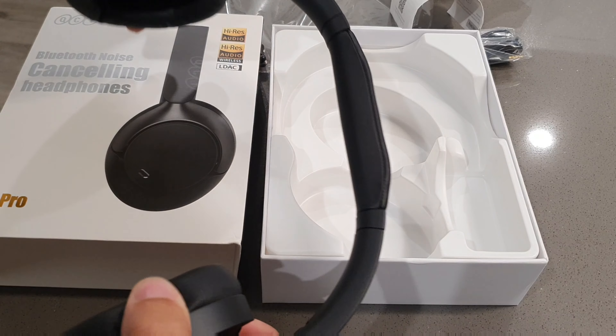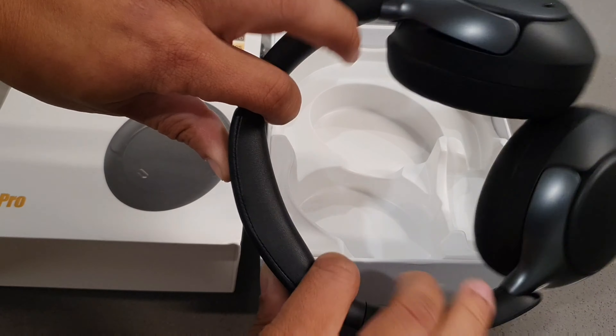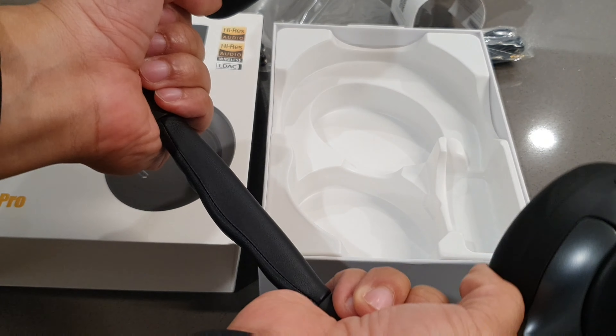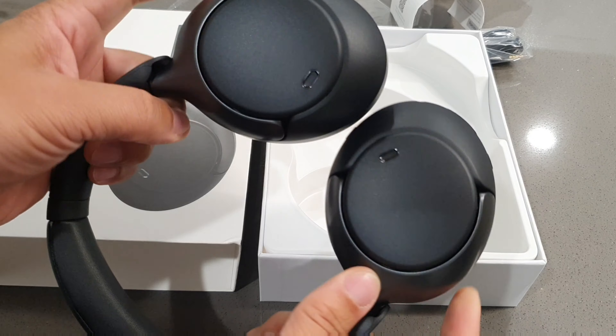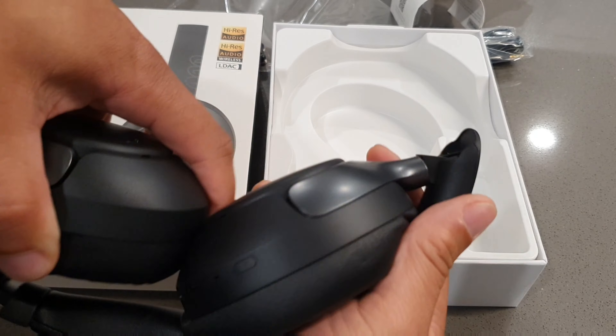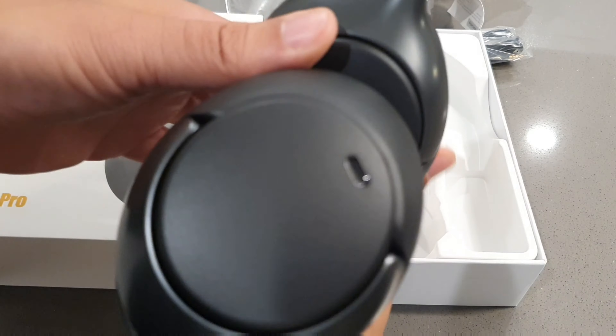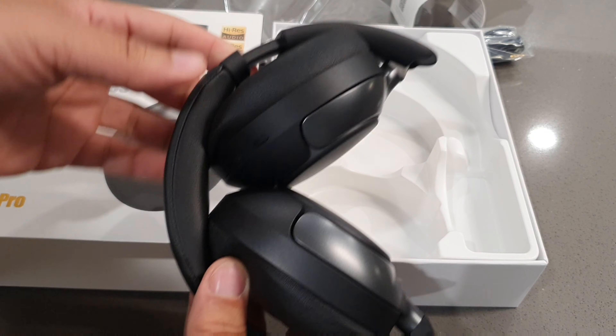So let's talk about the battery life. These headphones provide extended music playback, allowing you to use them for a long time without frequent charges. You get fast charge — five hours of play when you charge them for just 10 minutes. With ANC off it gives you 55 hours, and with ANC on you're going to get about 40 hours of battery life.